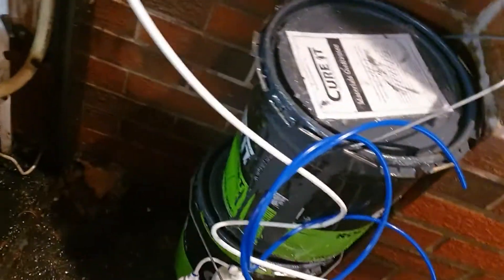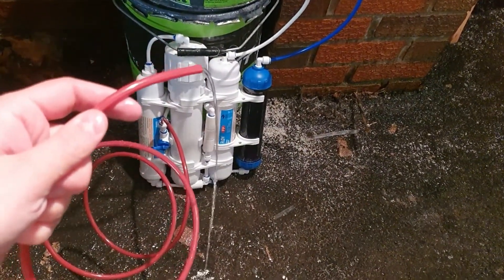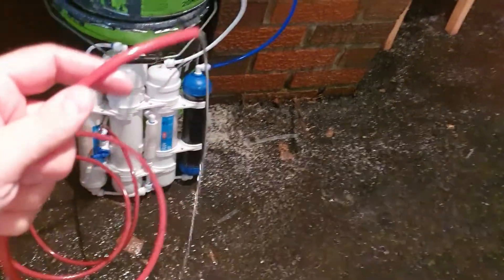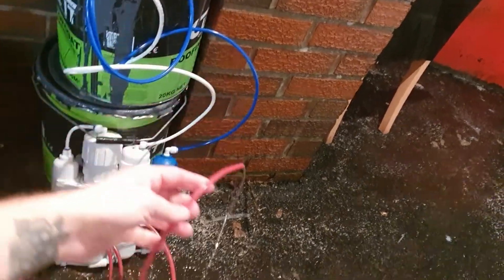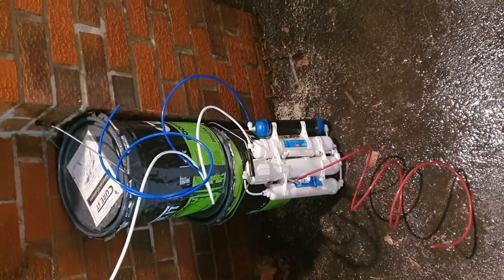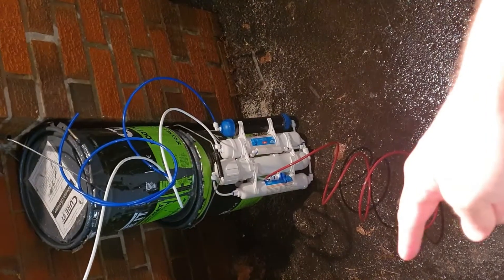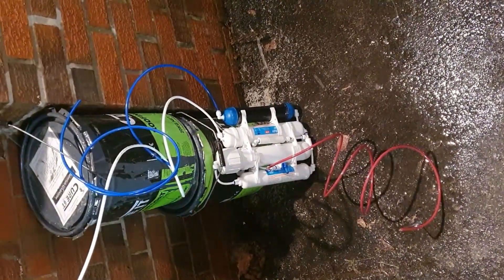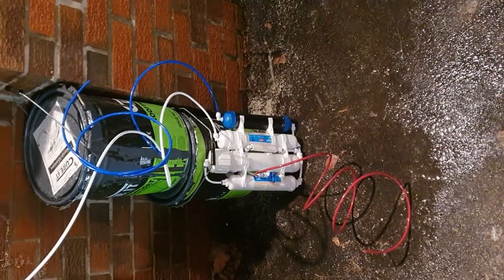Alright, it's all set up now. As you can see, the water's coming off the outside tap, coming down the white tubing, coming into here, coming down, coming up, coming down, up into this one, and eventually it should start dripping out this blue one here. This red one is the actual waste pipe itself. The ratio of lost water to actual RO water should be around three to one. That blue output is supposed to be your pure RO water, and the water coming out the bottom is your waste water — that's the only downside about these RO systems.